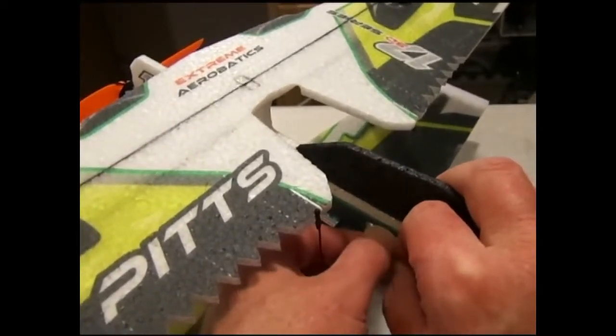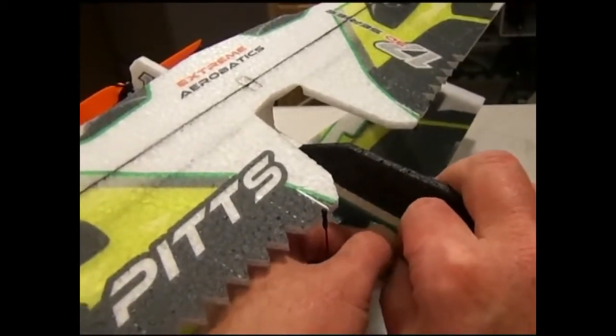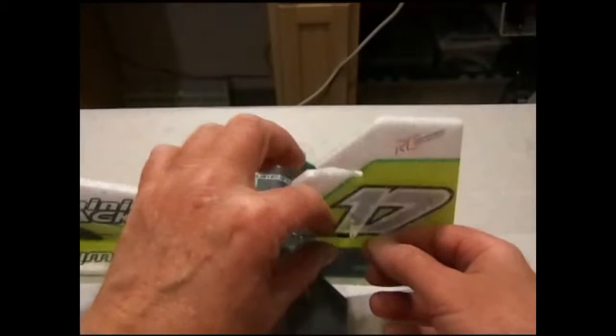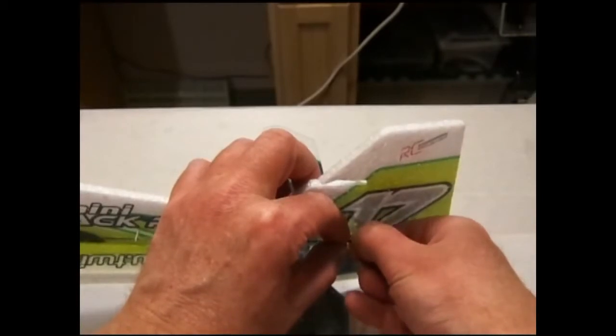This control rod end was already built. To press them in, apply your fingers on both sides and squeeze together and you'll get the snap link to pop right into the hole. Here we have the rudder horn — same thing: apply fingers on both sides, snap them in, and get a nice slot-free connection.